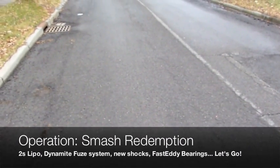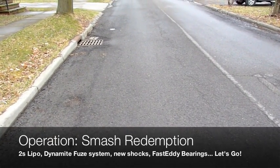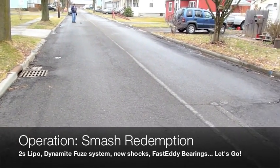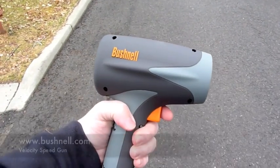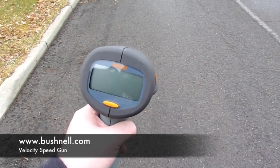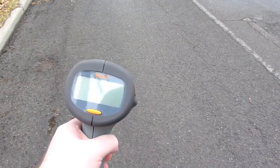This is RC Soup here. We got the Smash 2.0 project. We reviewed this several months ago in stock form and we went ahead and added some brushless stuff and some really cool gear to it, and we're going to run it on the street today. Hopefully not get run over. We've got this really sweet radar gun from Bushnell and we're actually going to test how fast this thing is. We didn't get a chance to test the stock one, and frankly it probably would not have registered on this thing anyways — it's probably too slow. But we're going to do some speed runs today and see what kind of numbers we can come up with.